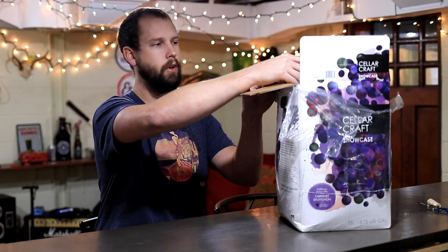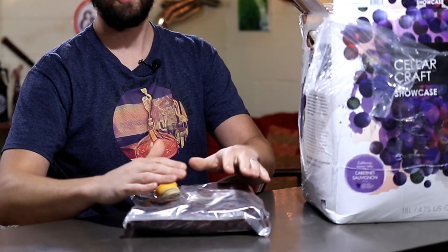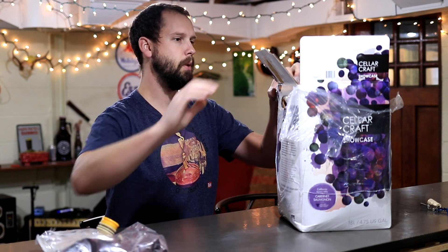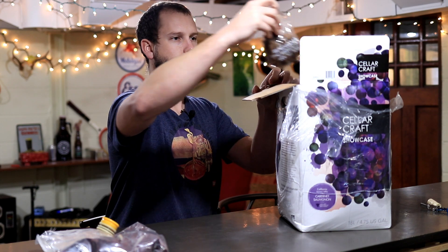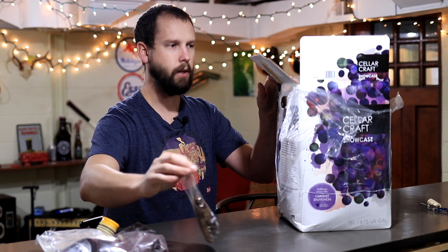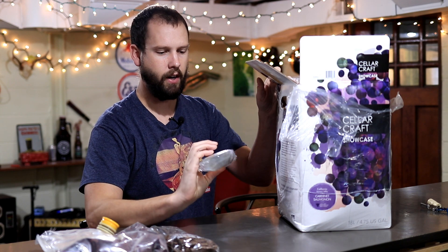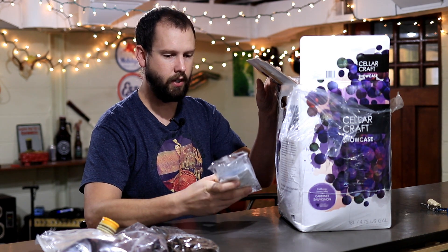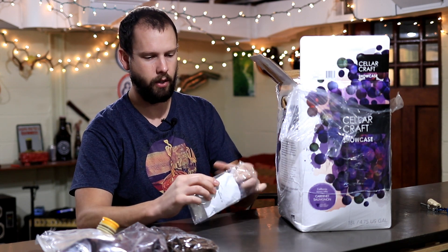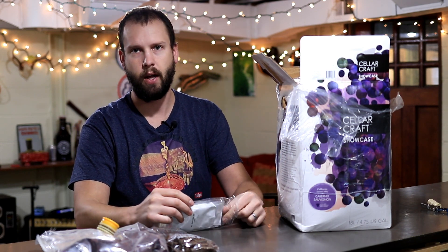I'll get started by showing you what comes with a kit like this. It comes with grape pomace or grape skins, and that's really what's going to set apart the more premium kits from the budget kits. It also comes with oak cubes — these are Hungarian oak, medium toast. It comes with your standard clearing and fining agents: bentonite, kieselsol. It looks like EC1118 yeast, which is in almost every single wine kit. It's really, really reliable.